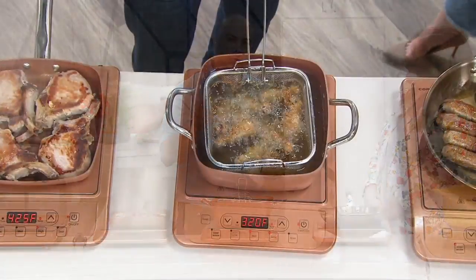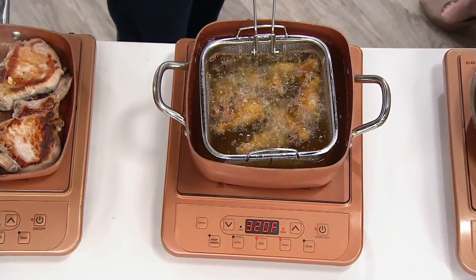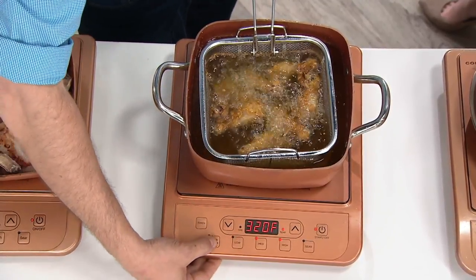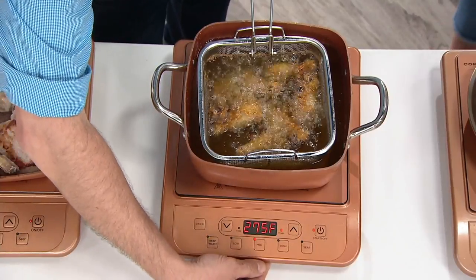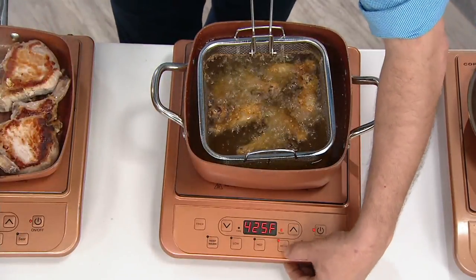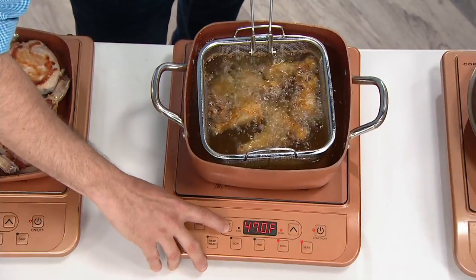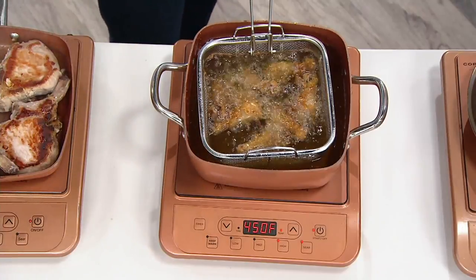You can keep your stuff warm. We have a digital display on here with five presets, but it's adjustable in 10-degree increments. So you have warm, low, medium, high, and sear. You can adjust it with a touch of the button in 10 degrees up or down, so you get the control, speed, and efficiency you want. That's why professional chefs love it, and that's why they love it in Europe.